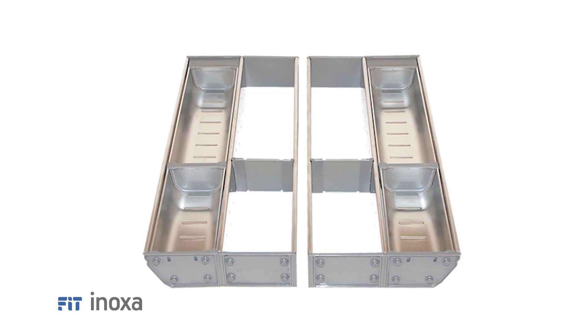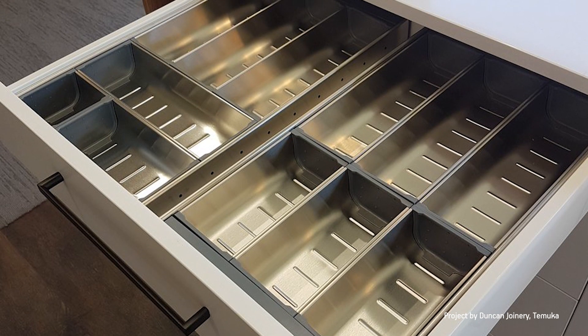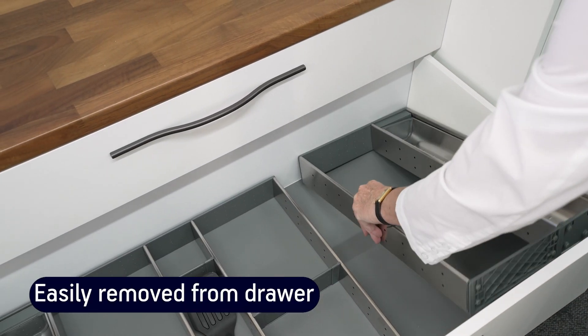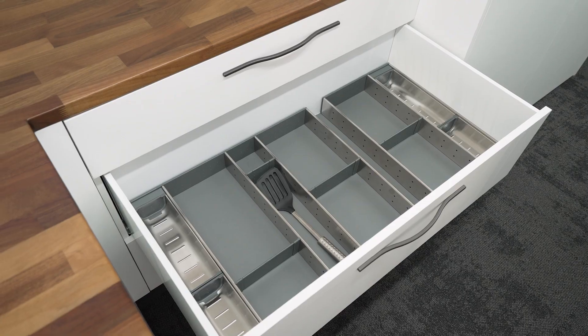Functional and durable, the Anoxa stainless steel drawer organiser system is completely modular so you can create the perfect cutlery drawer or utensil drawer configuration. It's easily removed from your drawer, ideal for cleaning or for carrying to your table or your barbecue. It's the ultimate cutlery organiser or kitchen drawer organiser.